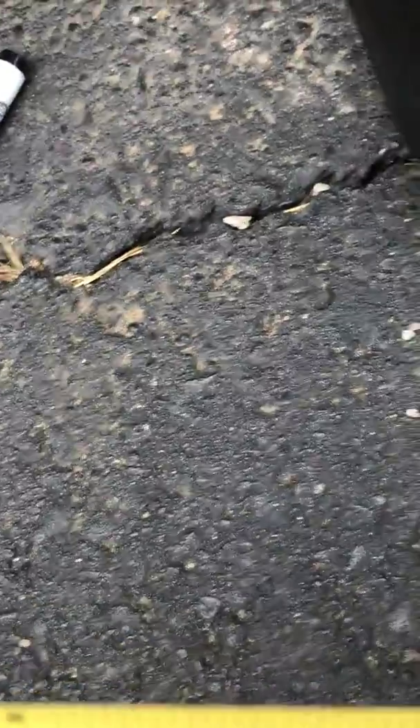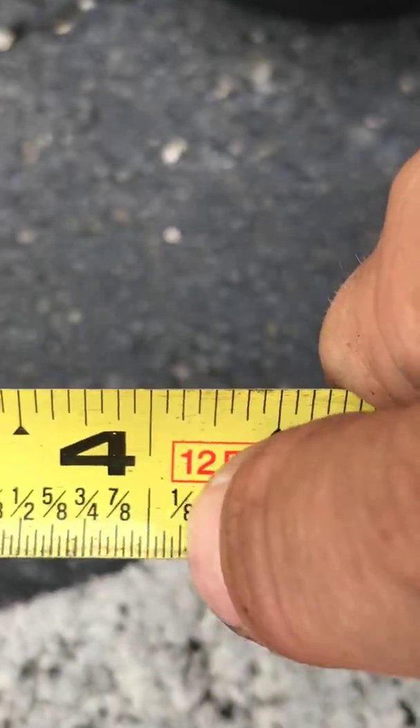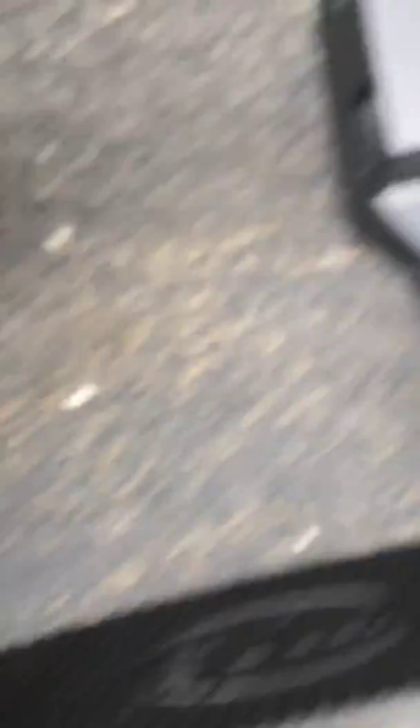We're going to measure these out at four and one-sixteenths. If you don't know where that is on a measuring tape, I'll show you — your four and one-sixteenths is this line right here, just before your one-eighth. That's your line. We're gonna measure that on both sides of the hole.